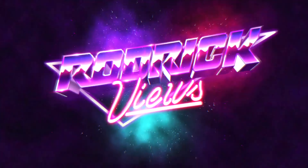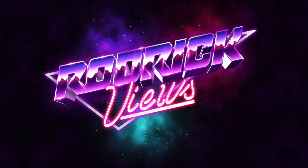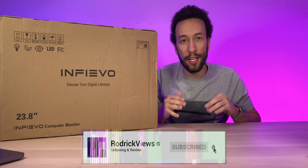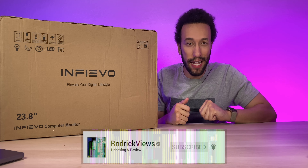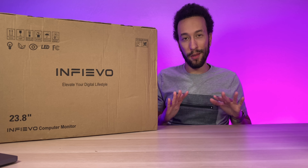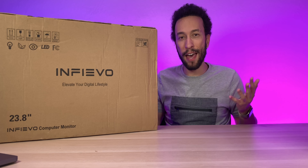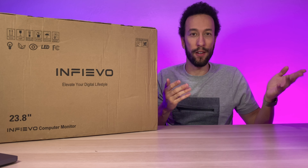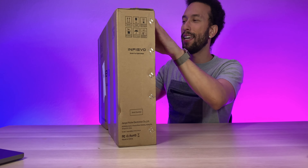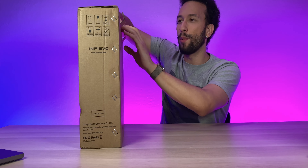We have the Infivo 23.8-inch, basically a 24-inch full HD 1920 by 1080p monitor that also has built-in speakers. I'm not holding my breath on the built-in speakers, but they're nice to have as an option — just in case your speakers die or your headset doesn't work, you can still hear your game. Let's get inside this box and see what we got.